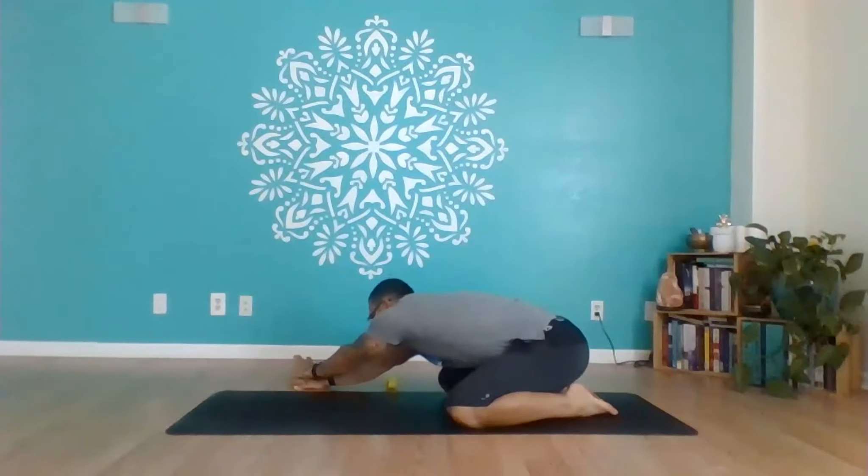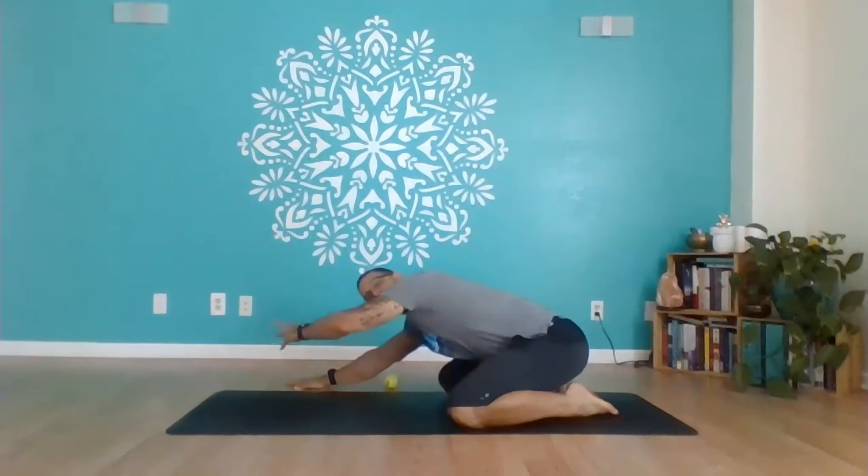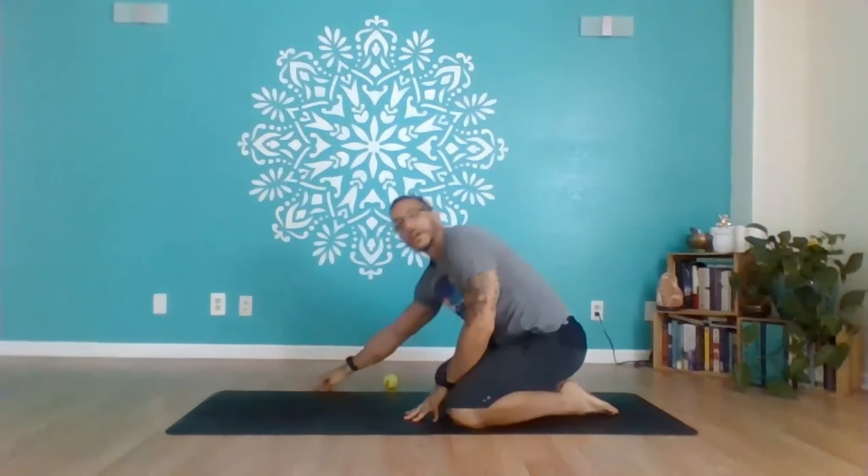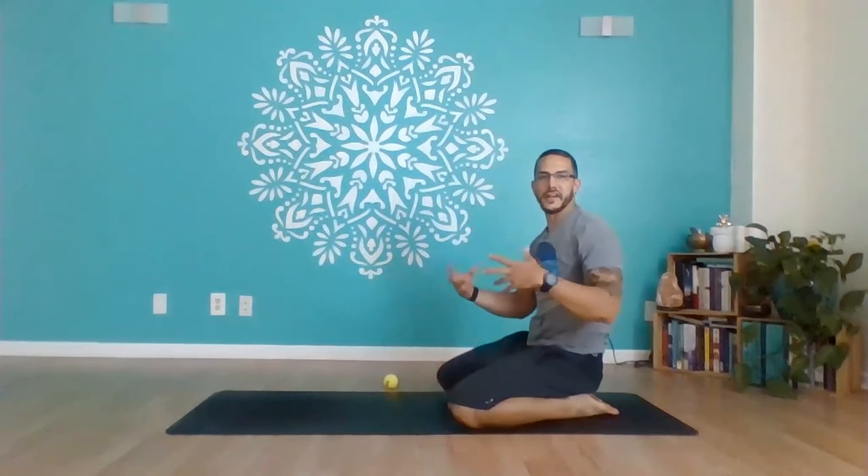Walk both hands over to one side, place the opposite hand — the one reaching across the body — on top of the other, and keep that arm straight so you're really reaching away from the body. Keep the hip pinned back to the heel. You can hold each one of those positions for 30 seconds to a minute.